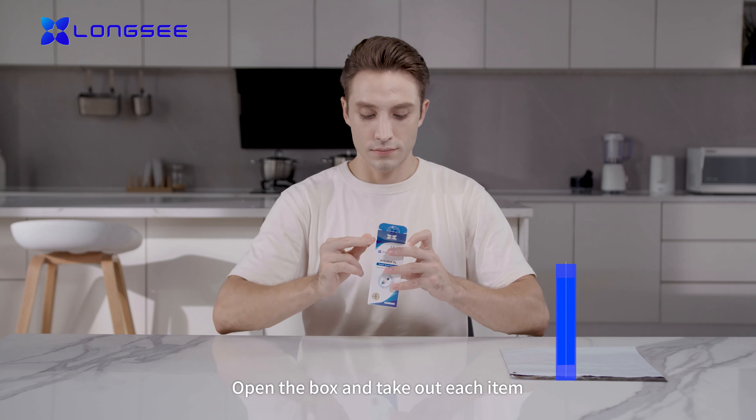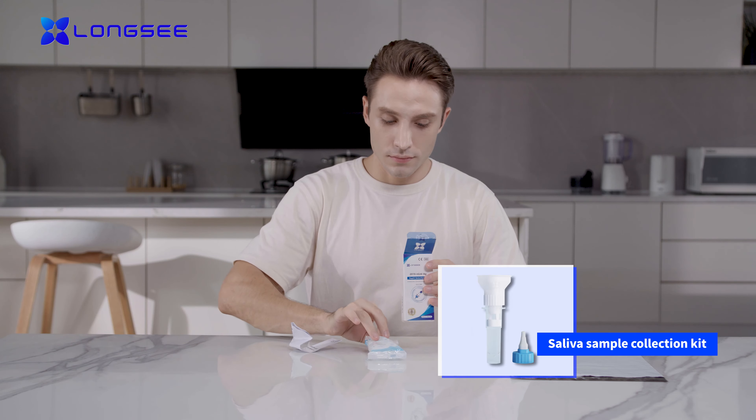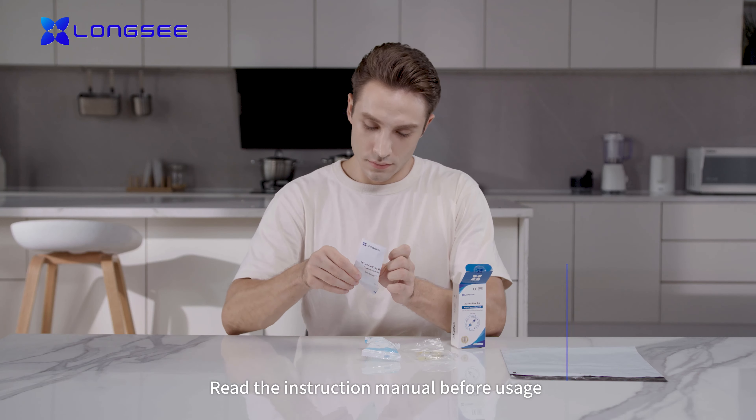Open the box and take out each item. Read the instruction manual before usage.